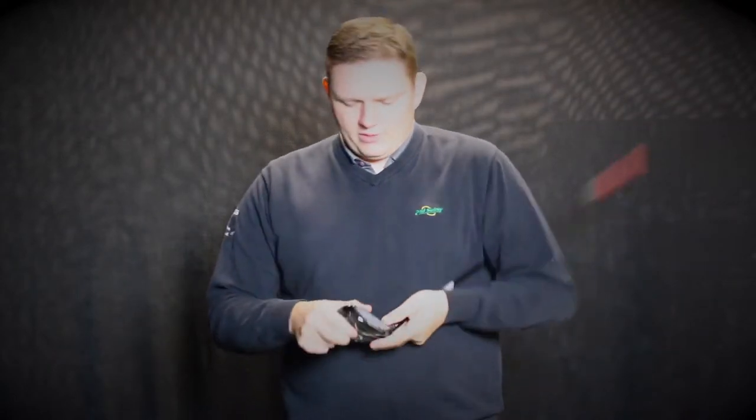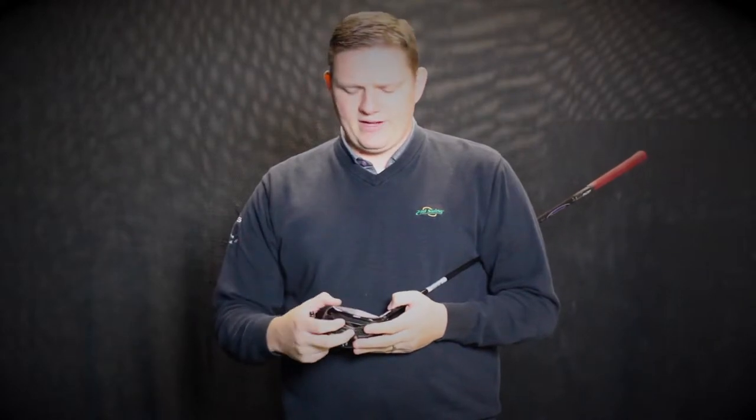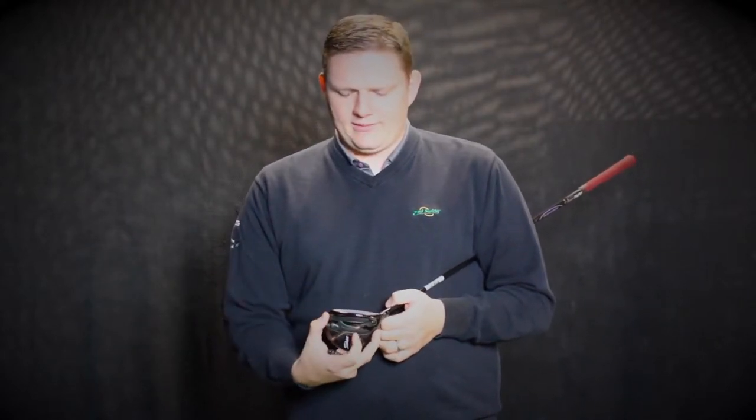The F2 being a little shallower profile, wider heel to toe, geared for that player that's looking for distance as well as forgiveness. The F3, just like the D3 driver, it's going to be a little deeper face, shallower heel to toe, a little lower penetrating ball flight geared towards that player that's looking to work the golf ball a little bit more.